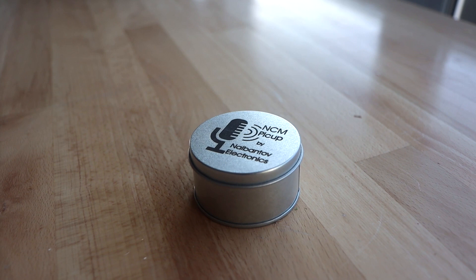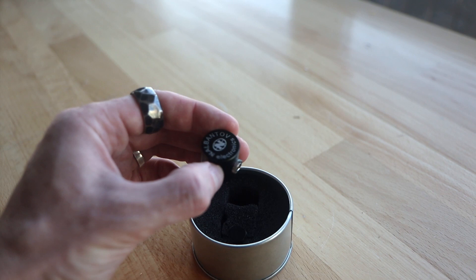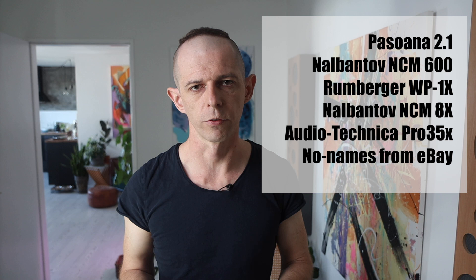This is the brand new Nalbontef NCM621 clarinet pickup. It's a slightly improved version of the NCM620 and in my opinion has a better frequency response and sounds just great. Over the years I've been using different pickups and microphones for stage work and this one is my today's choice.